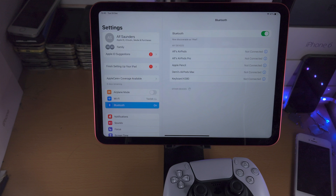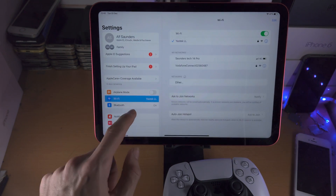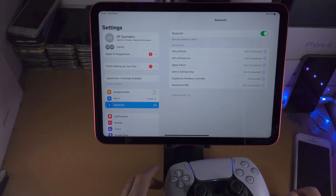The controller should show up under Other Devices. If it's not showing up, navigate away and back into Bluetooth, and there we go — under Other Devices the controller is showing up. Tap on the controller and you are now connected.